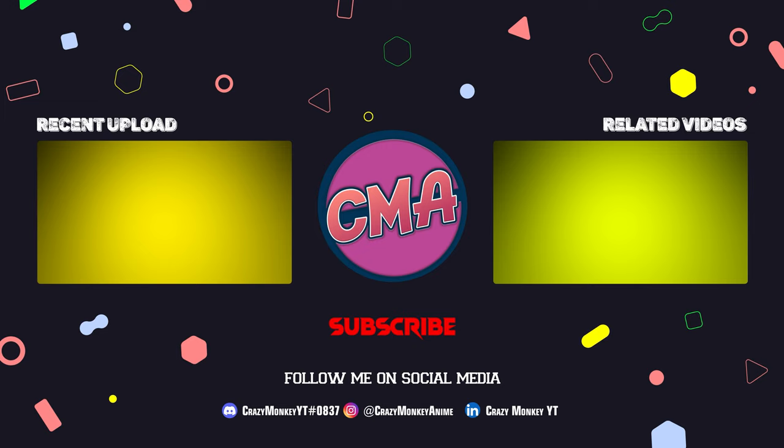Thanks for watching my video. Please like, comment, and subscribe, and stay tuned for more videos.